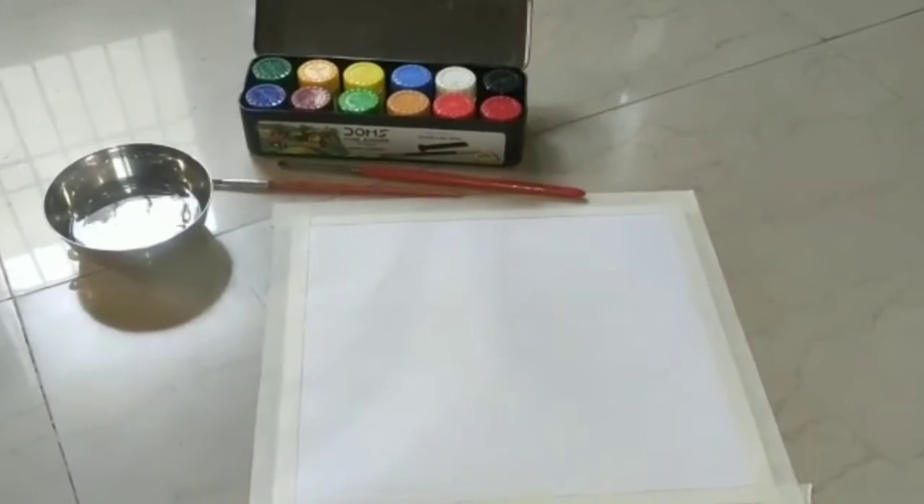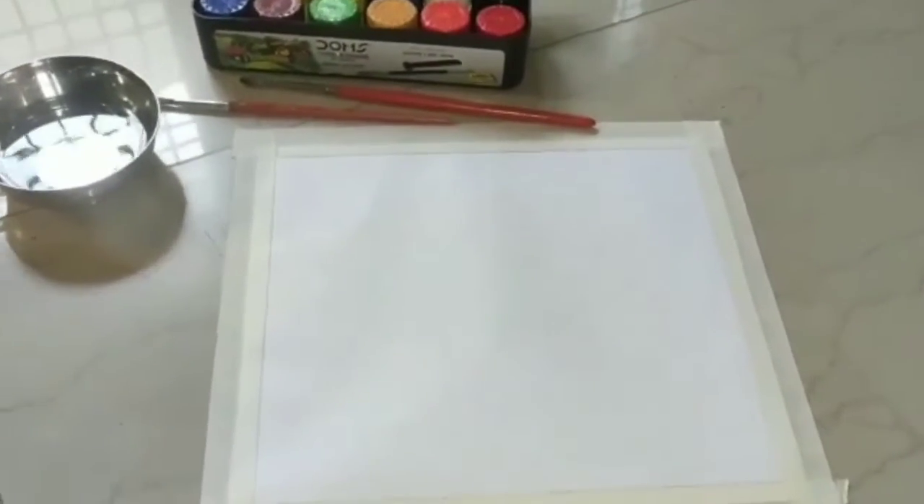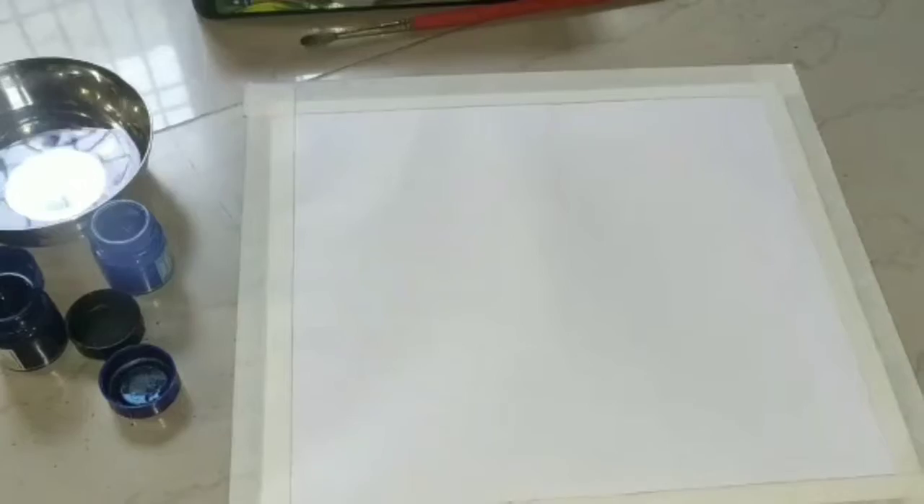I am going to make a painting for which I need sheets, water, brushes and colors. I have taped the sheets first, as you can see. First, I will take water for painting.